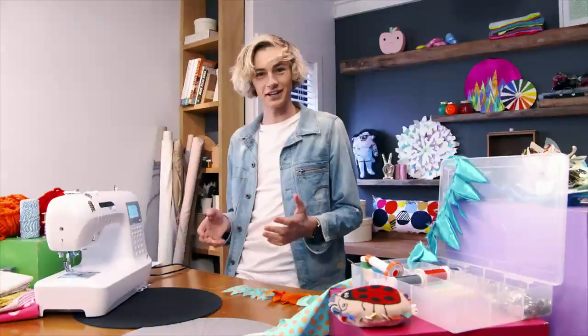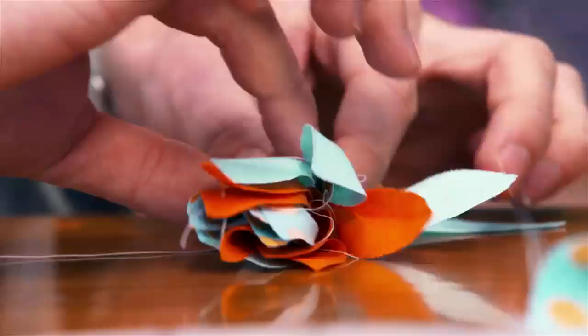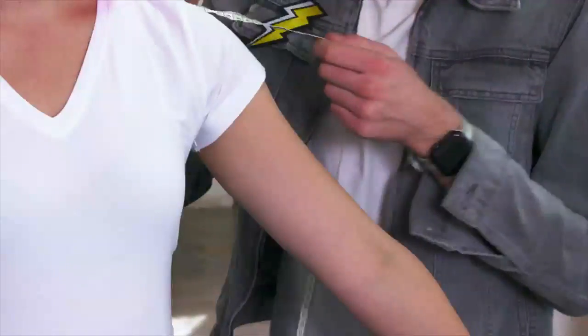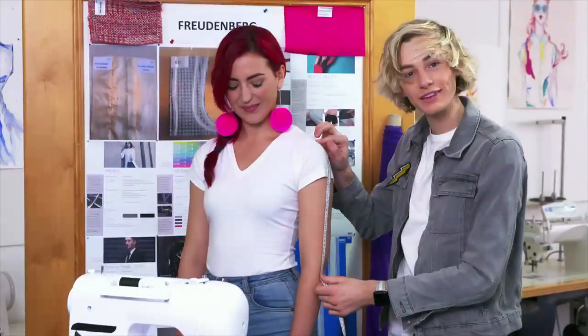I've finished gathering, so now I'm going to roll the petals like a sushi roll. Starting at the top of the shoulder, you want to work your way down until you're happy with the length.